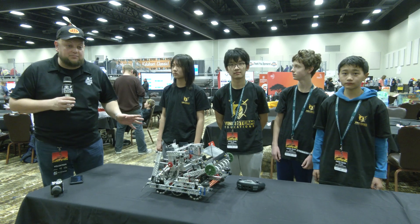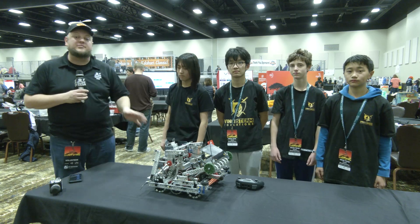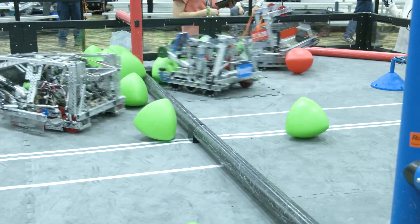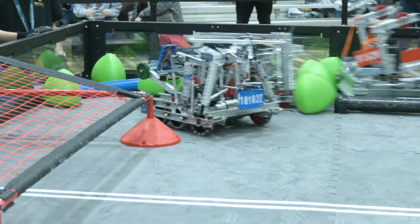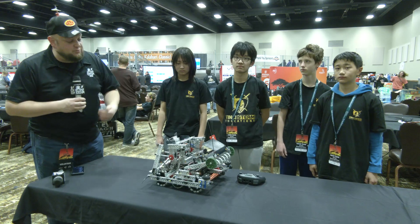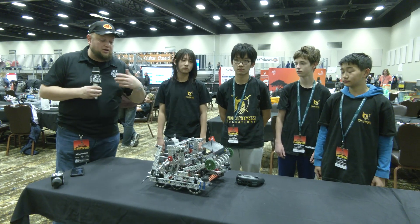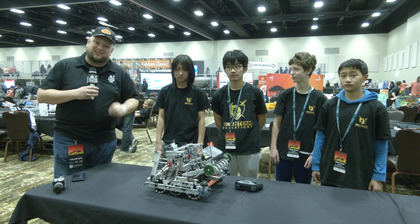Hey everybody, it's Tyler here at the Kalahari Middle School event. Checking out 10102Z Vinci Hard Drive, the number one seed in their division. An absolutely incredible robot we're going to be breaking down. They got some really cool stuff — I really like their side climb with a brake that we'll be diving into, plus PID tuning and their catapult. Let's find out more here on Pits and Parts.